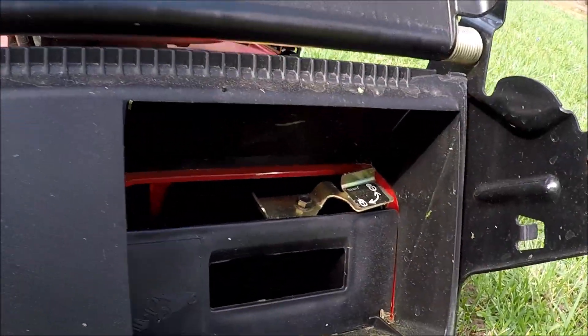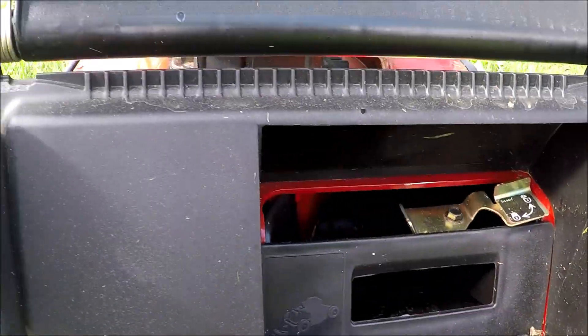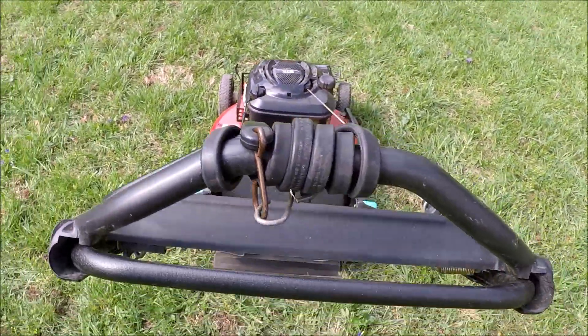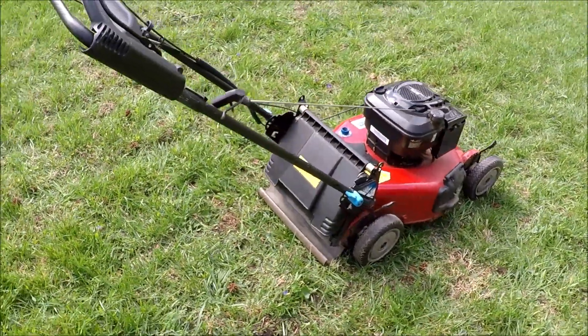Nice thing about aluminum — it doesn't get that dirty. And the lady lost the bag; I think I may have mentioned that, she couldn't find it. So I've never had a bag with this grass catcher, which for a mower like this you don't need anyway.